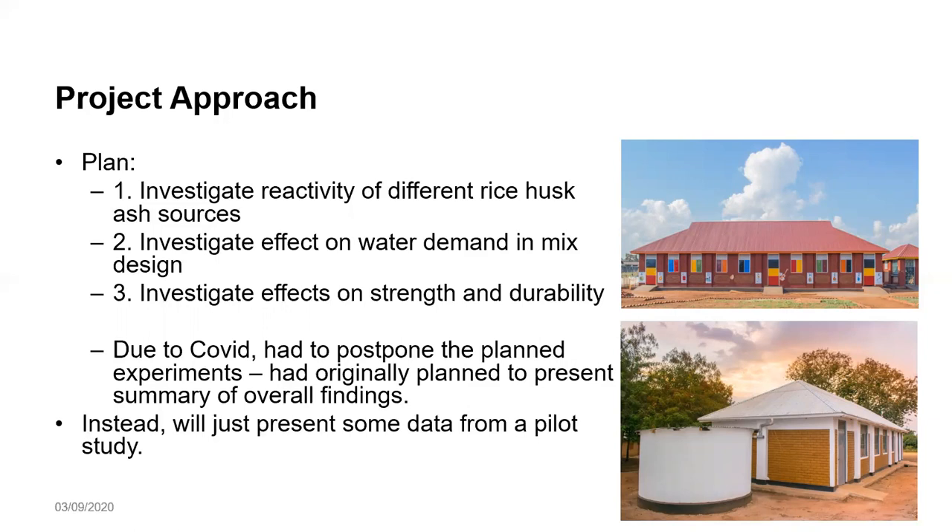Due to COVID, these experiments would have been done in April, but we were unable to do that. We are only going to present some data from the pilot laboratory study that has been done by Alastair Marsh. Over to you, Alastair, to take us through that part.